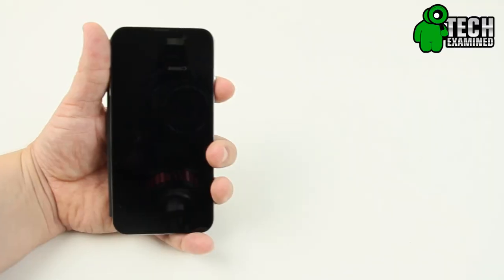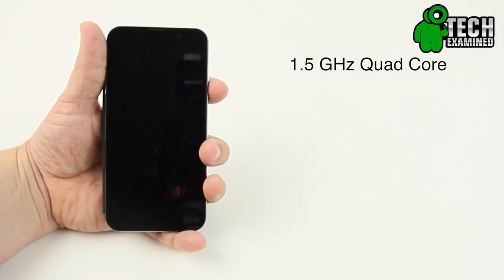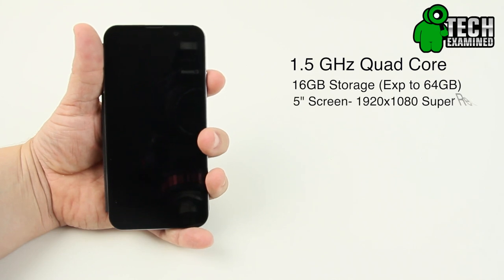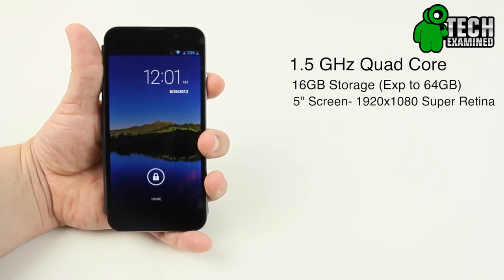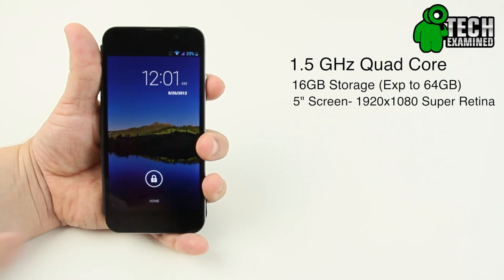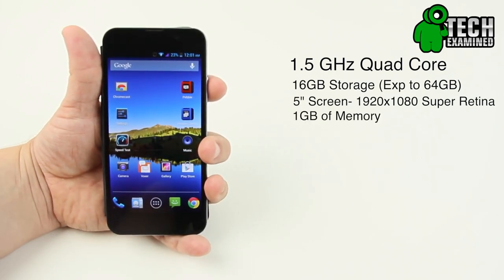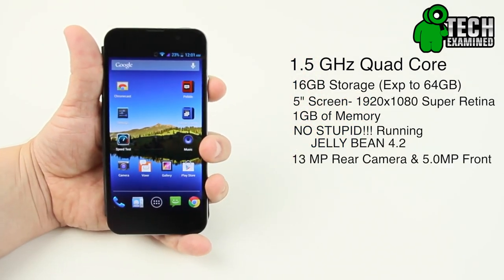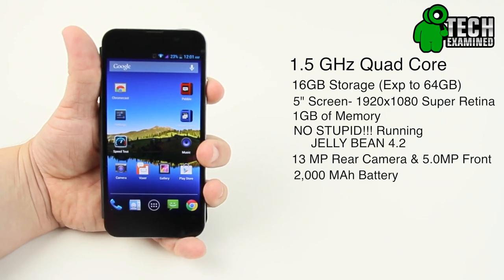I just want to give you guys a quick rundown on what we've got — everything will be listed down below for the nitty gritty. This thing is running a quad-core 1.2 gigahertz processor. It is 16 gig, expandable up to 64, a five-inch screen which is huge, and good news — it's 1920 by 1080. One gig of RAM, actually running Jellybean, and it has a 13 megapixel camera on the back, five on the front, and a 2000 milliamp battery — not too bad.